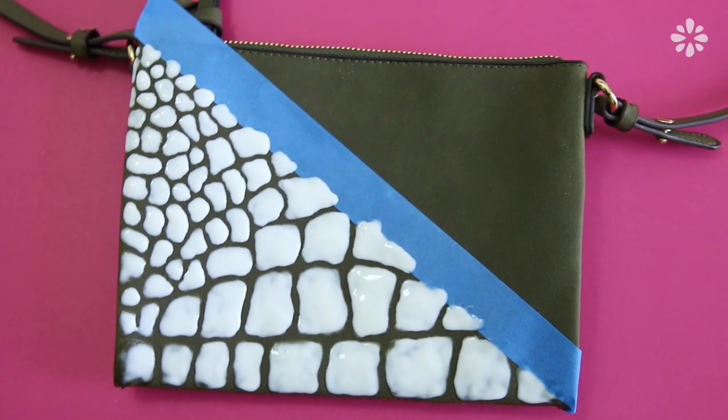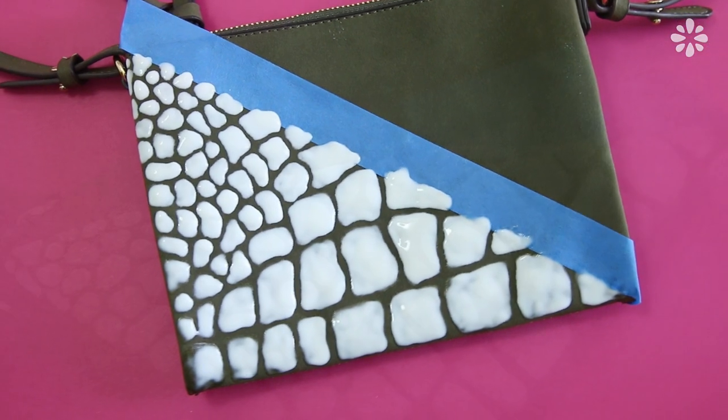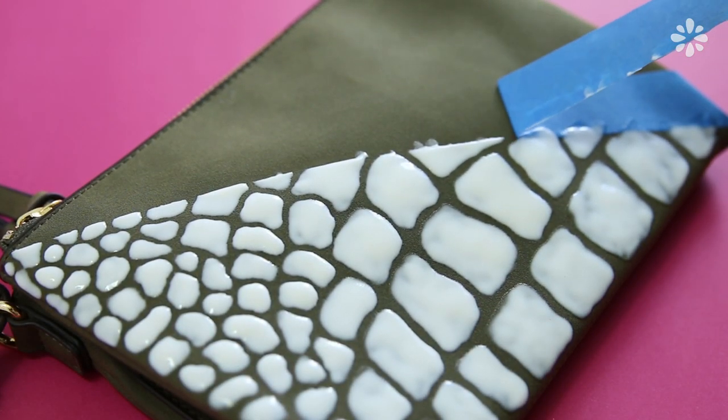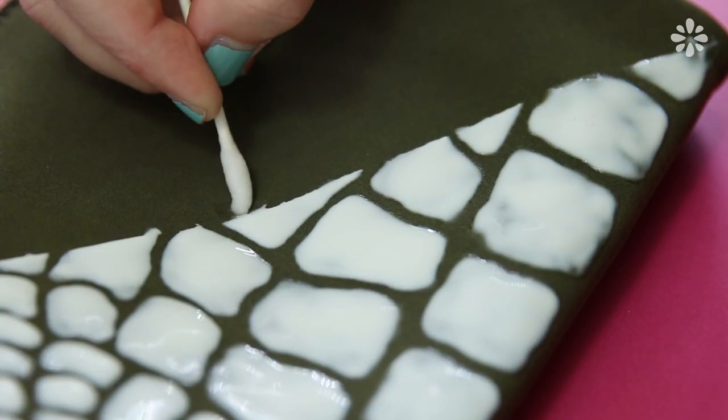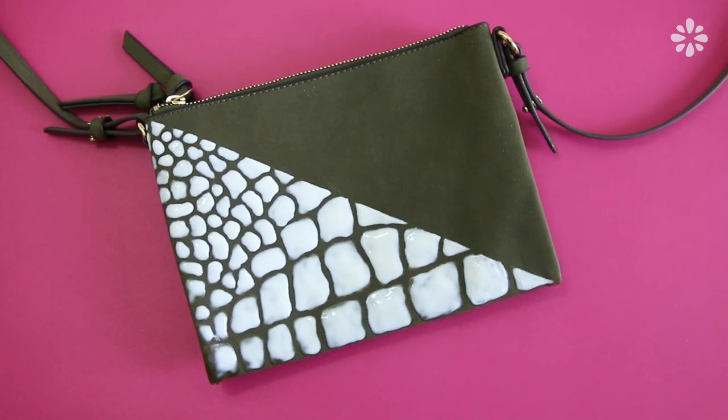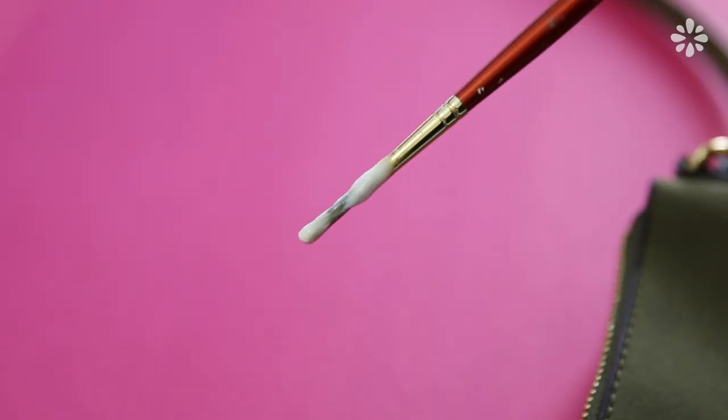If you taped a section off, wait for the glue to dry for about an hour or so until it gets a little tacky but not completely dry, and then remove the tape so it doesn't get glued to your project. You can clean up any edges with a wet q-tip. Then let the glue completely dry, and don't forget to wash your brush because it will get ruined if you let the glue dry on it.